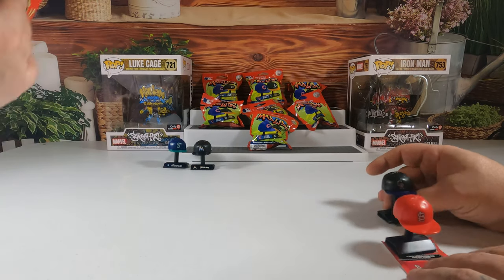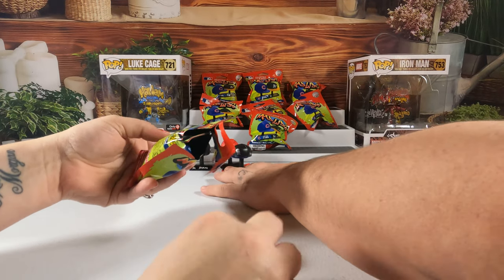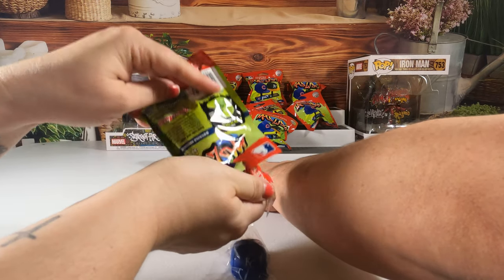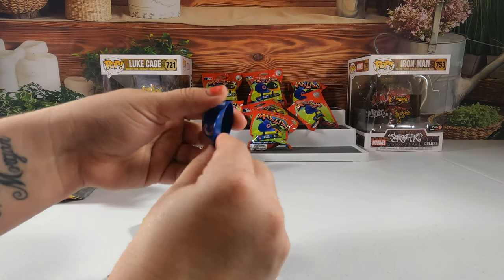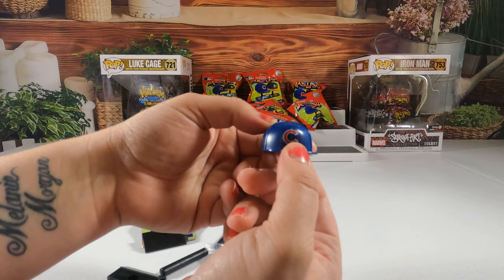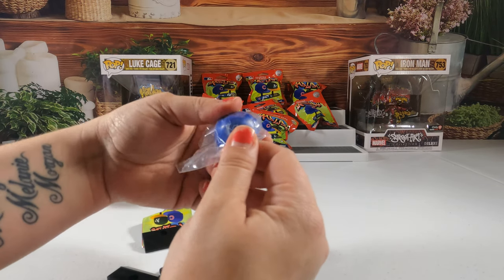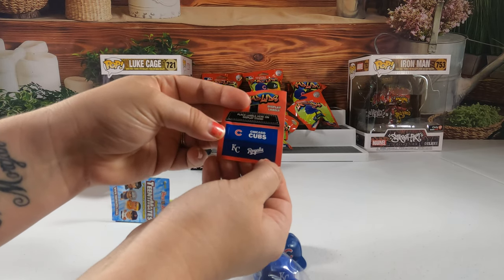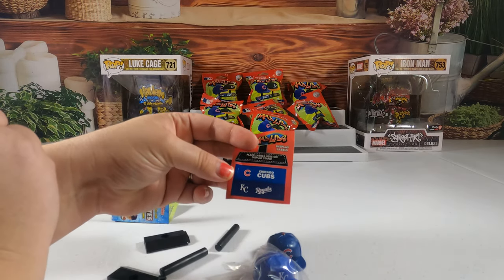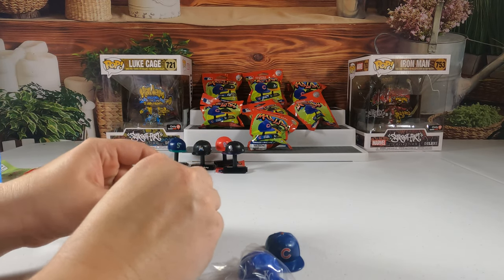I think I'll do the stickers off camera because it's going to take too long. So I got — let me look at the sticker — the Chicago Cubs and the Royals. I was wrong. I guess if I'd been paying attention instead of looking at other stuff I could have told you, but I didn't.